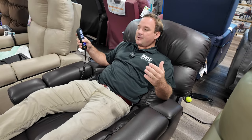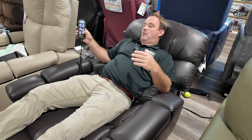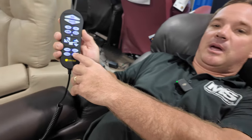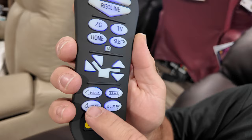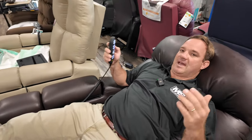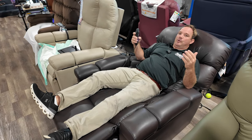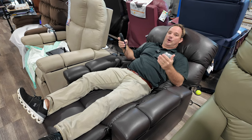You can recline it back to a position you like — maybe this is your sleeping position. You can adjust the head back and forth, and it has lumbar that pushes your back out, similar to a vehicle lumbar. If you need feet above the heart, you can do Trendelenburg with this chair, but we also have other chairs in our Twilight series made specifically for getting your feet above your heart.